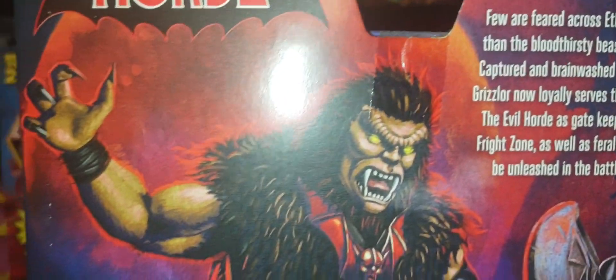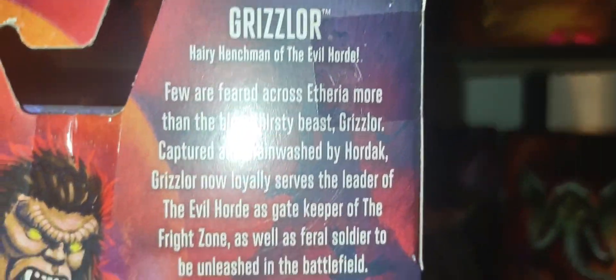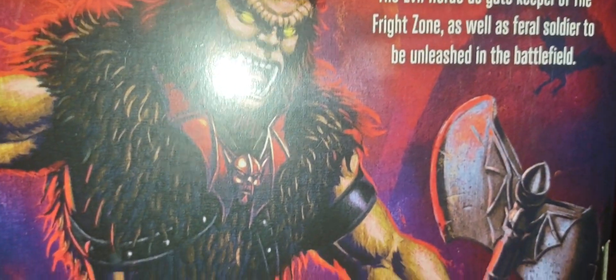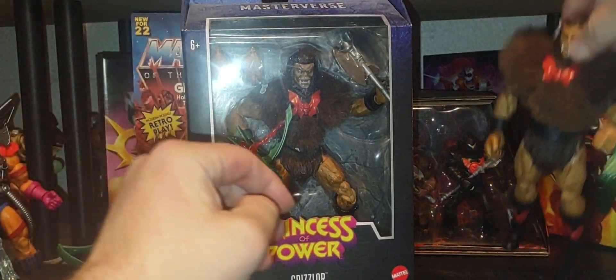He's got one of the Eternia palace guard helmets right there. Nice beautiful glamour shot of him — 'The Hairy Henchman of the Evil Horde.' Got some Horde Troopers right there, of course the crossbow. The other side of the packaging says 'Grizzlor.' Very cool — another iconic look of Grizzlor.